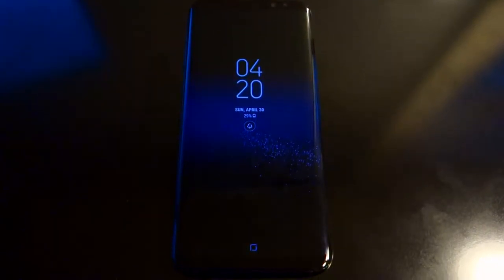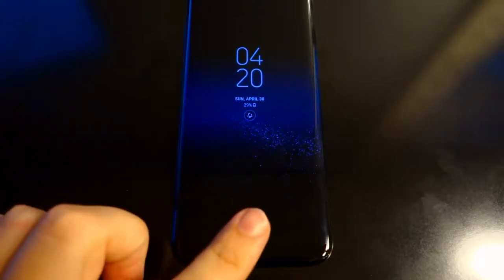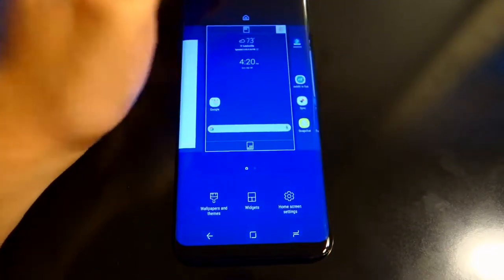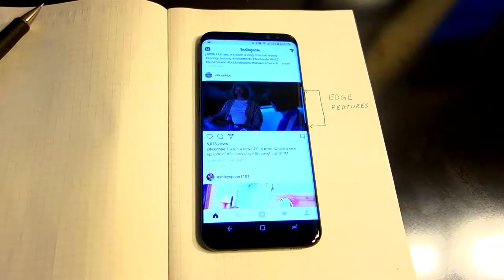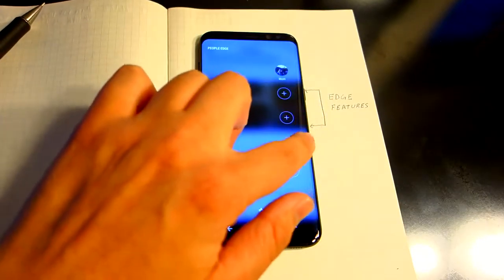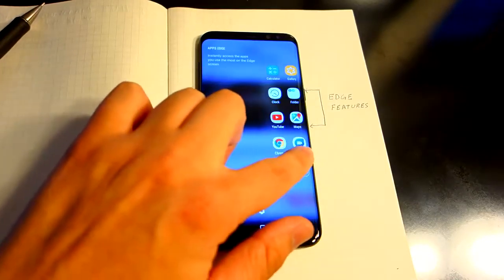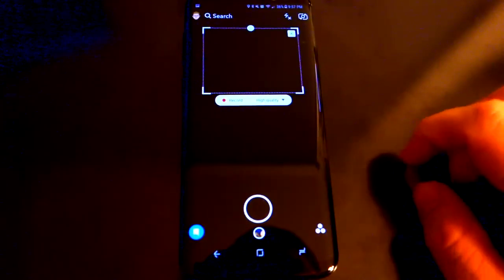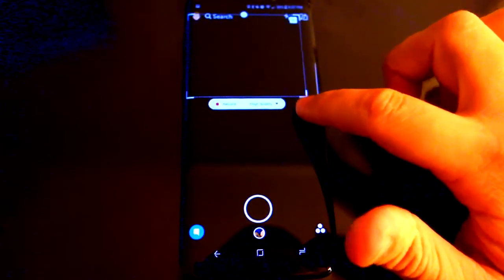When it came to the software, I really wanted to have the experience that Samsung intended for me to have. I used native Samsung apps as opposed to their Google counterparts. And while I haven't owned a Samsung phone in nearly five years, the feeling is almost exactly the same as it was back then. First off, the performance is absolutely incredible. Everything is really smooth, and thus far I've experienced no lag whatsoever. They've included some nice features, such as the always-on display, which shows information important to you at all times.